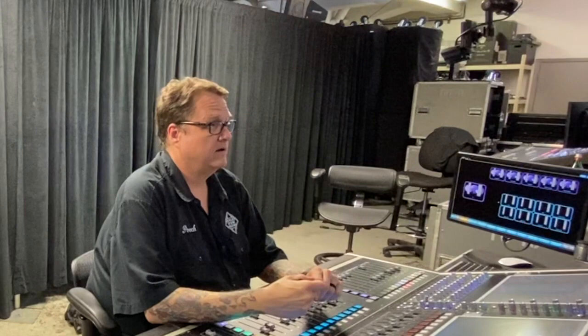My outputs to speakers are left, right, vocal front fill special, and regular front fill. I don't use a separate sub send for Iron Maiden as I have control of the separate speakers in my drive rack. Left and right, sub, side left and right, delays, etc. are all on a lake processor, so all I need to feed the drive rack is left and right.